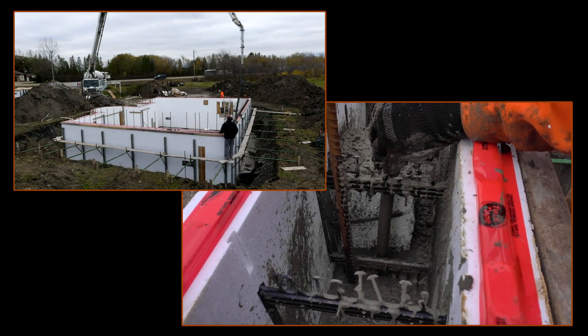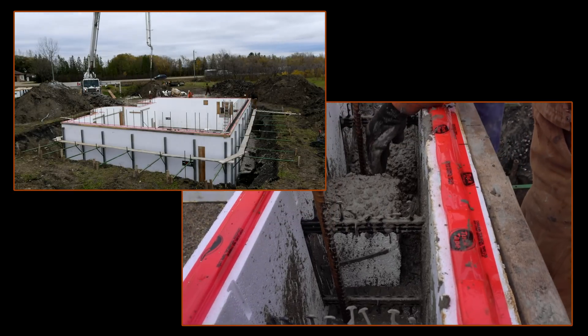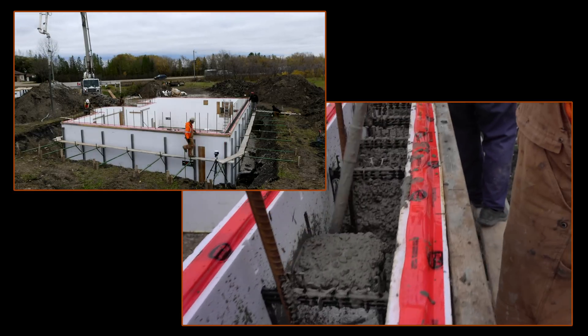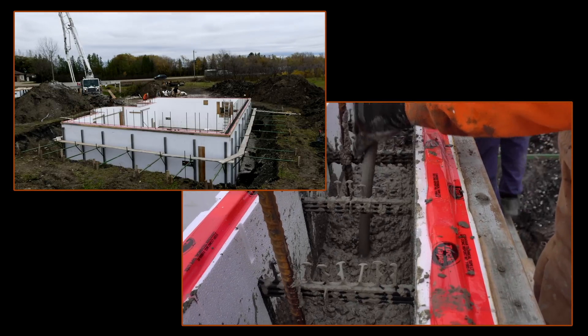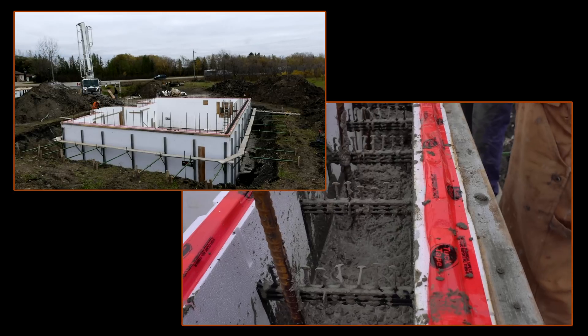Here's where the beam pocket is, and we're putting the vibrator on either side of it to make sure the bottom is consolidated properly and is nice and flat. You can see how well the vibrator works when he puts it in real quick, comes out real slow, and you'll see that concrete drop a little bit and the bubbles coming up. It's exactly what we want to do.